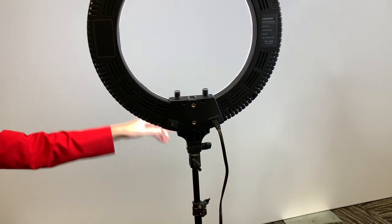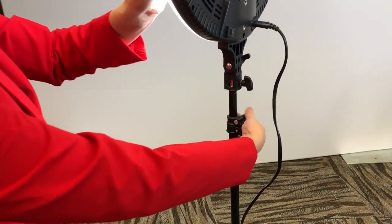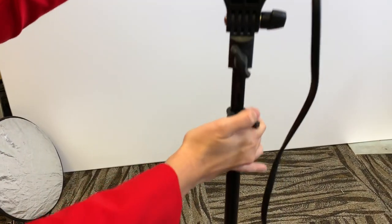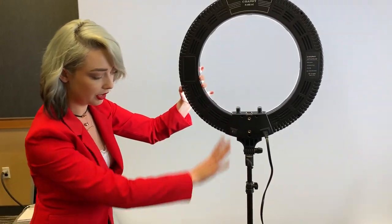First things first, make sure that the head of the light looks at the leg of the light. Currently it's incorrect so we're going to go ahead and move it around. We need this to make sure that our light does not tip in case we angle it. This is extra stability for the light itself.